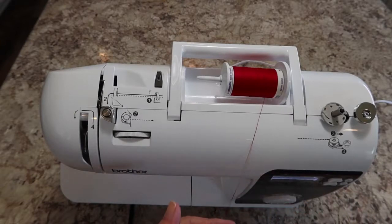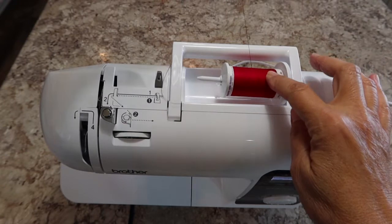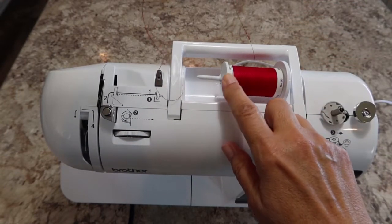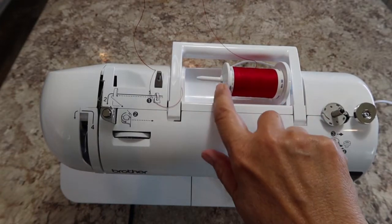Now let's load the top thread first. You have your spool of thread — put it on the spool holder with the thread coming over the back side, and put on the appropriate sized end cap. I have the medium on this one.